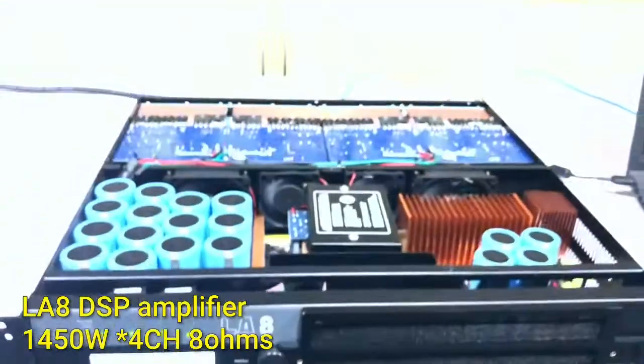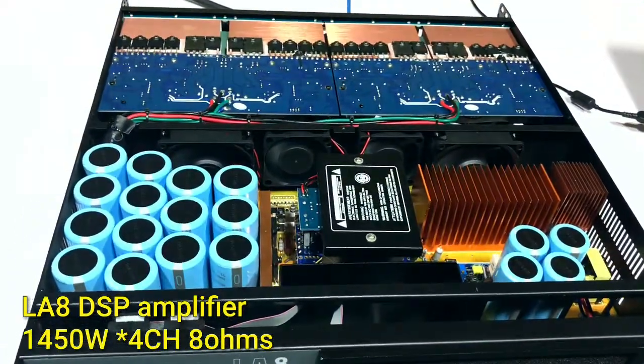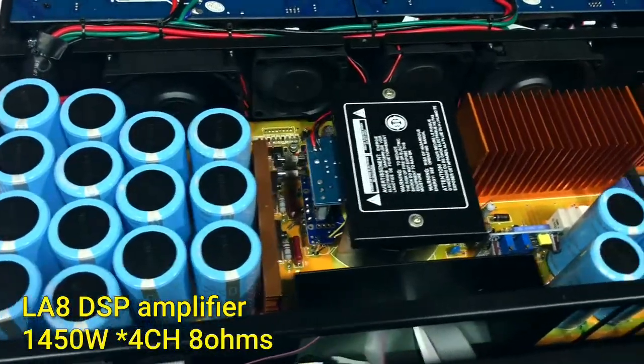Each channel power is 1450 watts. Let's see the power supply board. Here we have 18-piece capacitors.